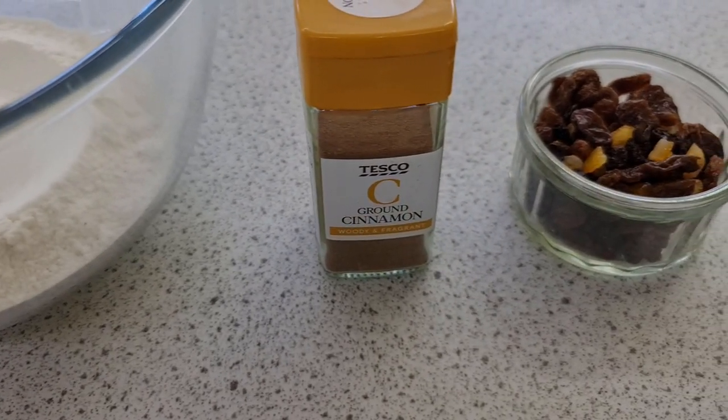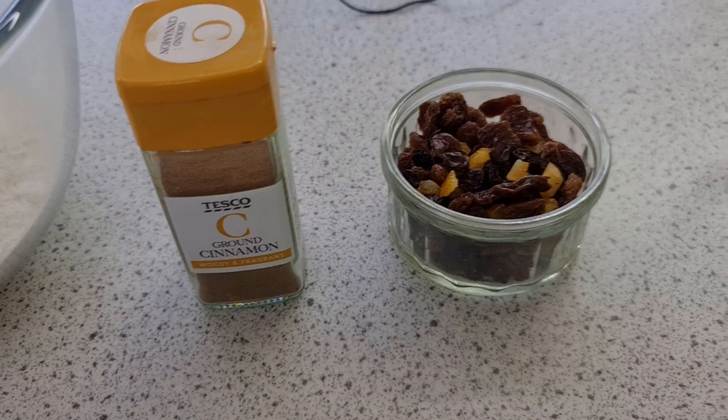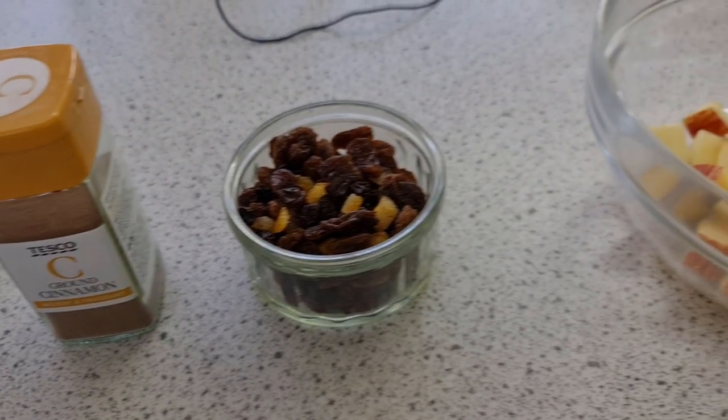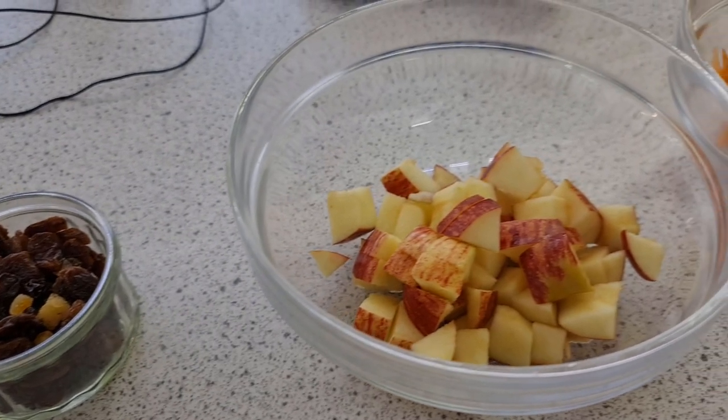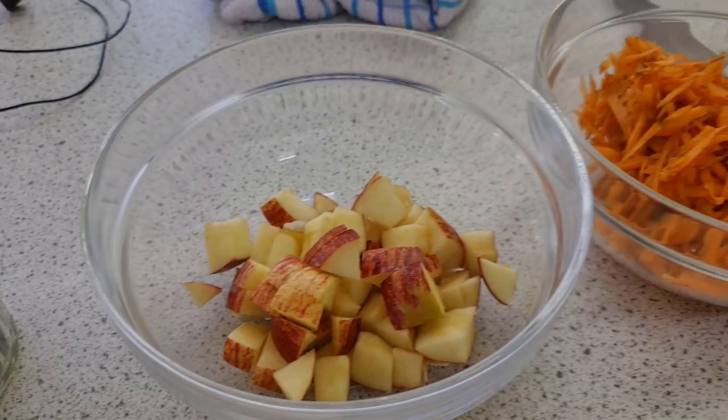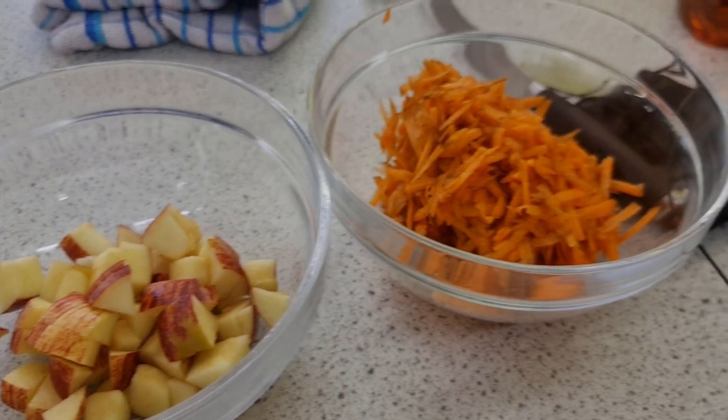Now that concludes the basic ingredients. Additionally, for this particular muffin I've added a little bit of cinnamon because I like it, some dried fruit, some apples and some grated carrot — roughly speaking about 150 to 200 grams maximum.